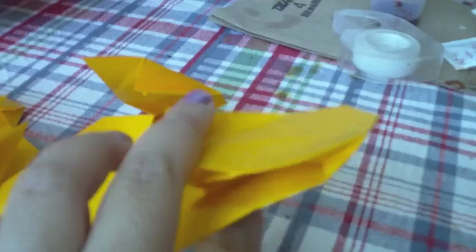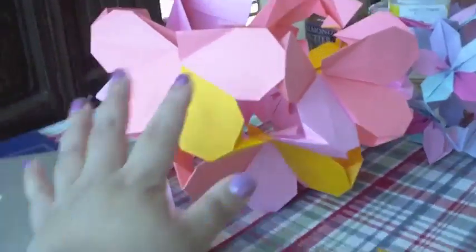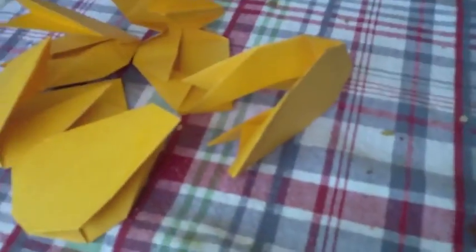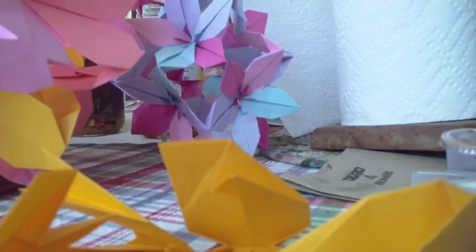You're going to need 30 units to make one flower ball — five petals per flower, so I have five units here. I already started assembling most of it, so here I have about 25 units all assembled. I'm going to assemble these remaining units — it's exactly like the passion flower ball.